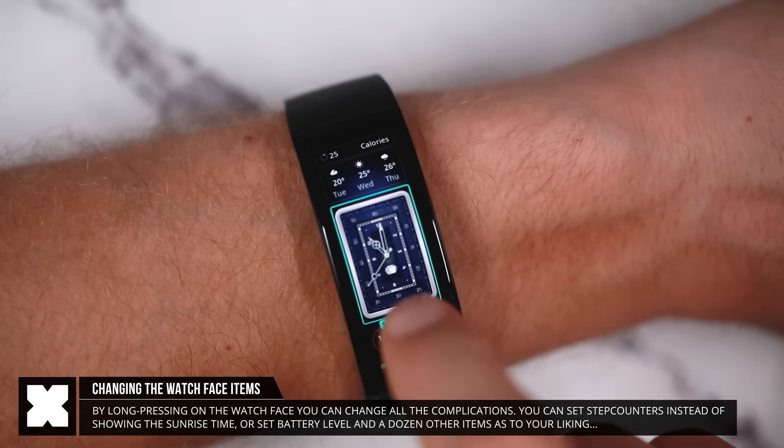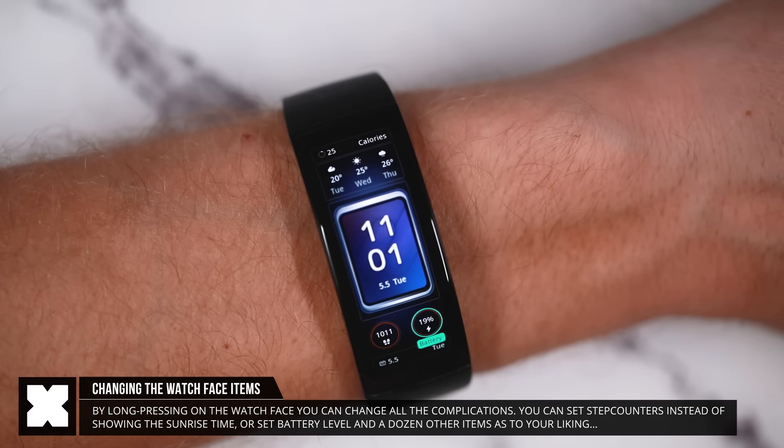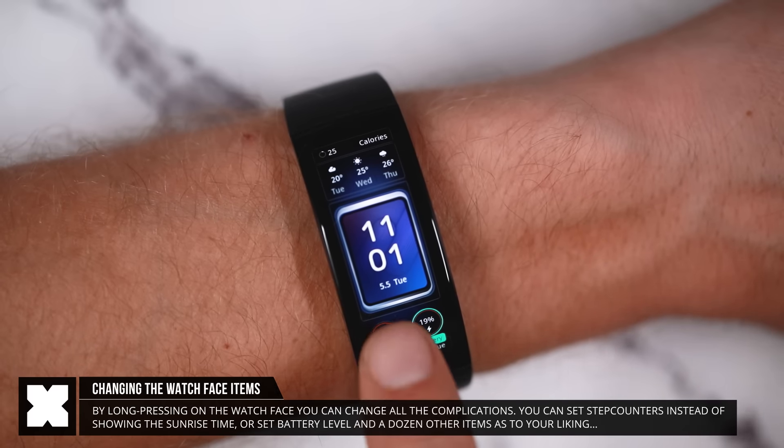Here you can change which items are being displayed — for example, I could change it to show the battery level instead of the time that the sun will set.